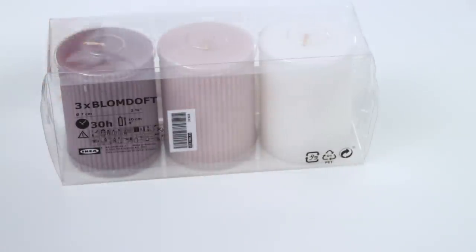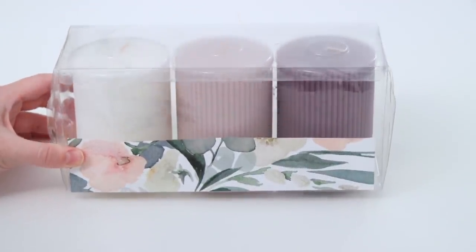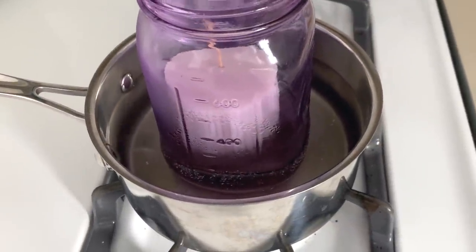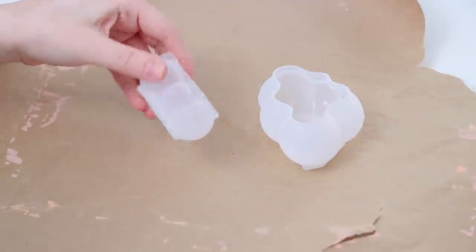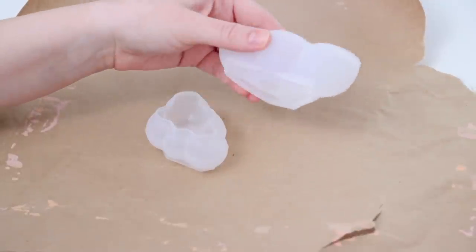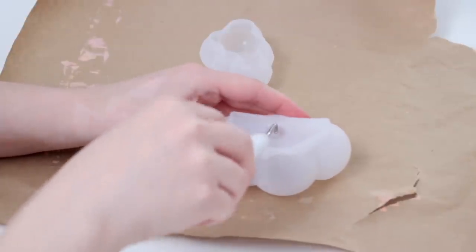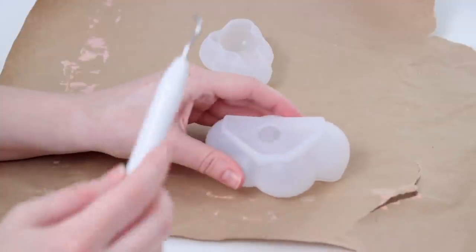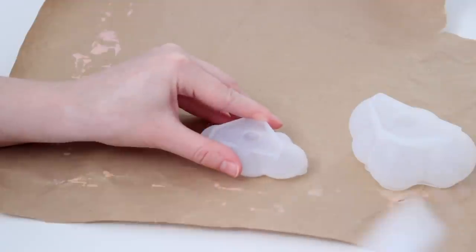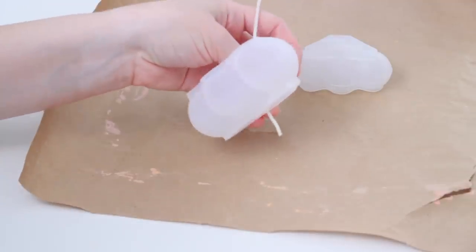This last one is a bonus project — not from Urban Outfitters, just something really trendy right now. I'm using these candles because I loved the colors and they were cheap, and I knew I could make trendy candles for so much less than they're sold for. I melted each candle down in a jar using the double boiler method. I also have these silicone cloud-shaped molds, which are super cool. To use them, flip them over, make a small hole in the bottom using a needle or sharp tool, then push a wick through that hole.